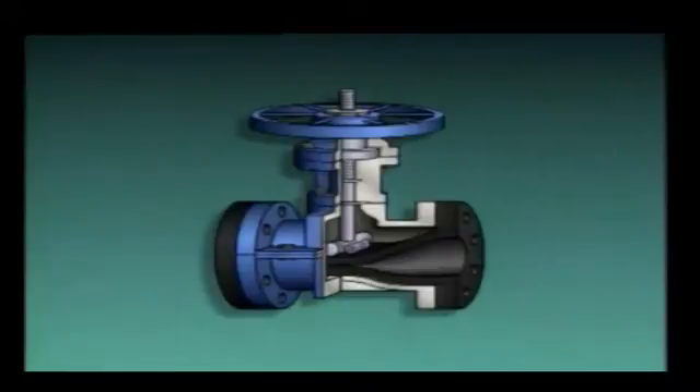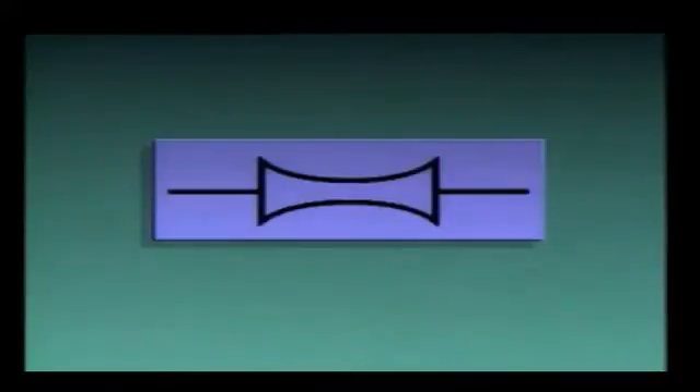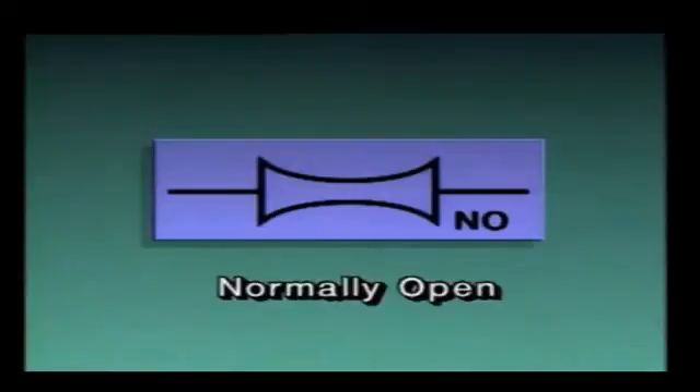In some pinch valves, the bar may be connected to the top of the tube, which helps the tube return to its original shape as the valve is opened. Since most of the valve's components are outside of the flexible tube, there are no components within the flow path of the fluid. With no components in the flow path for materials to collect on, pinch valves are ideally suited for handling fiber slurries and sludge. On a piping diagram, pinch valves may be represented by this symbol. If the symbol has the letters NO beside it, it's normally open during process operations.